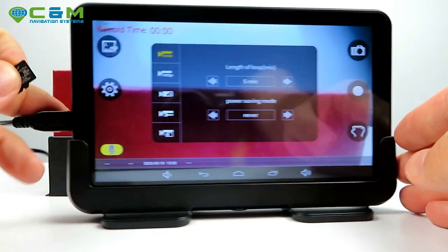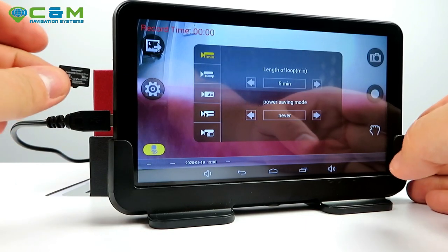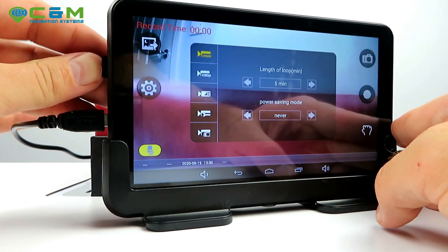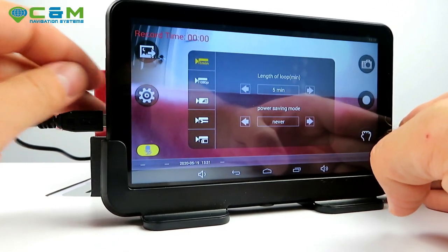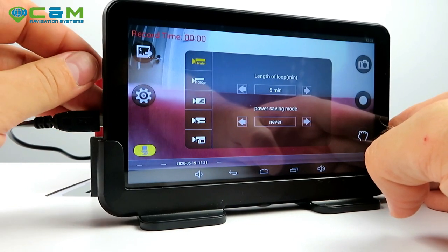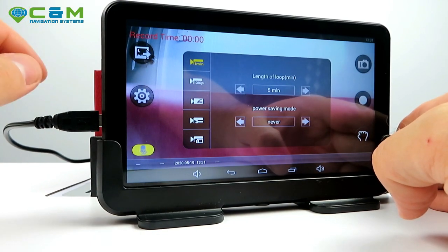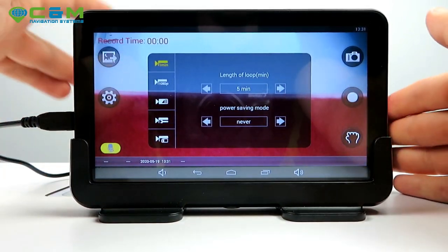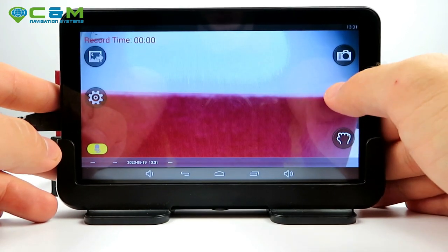To insert the micro SD card, hold it with the writing facing you, align it with the slot, and press gently until you hear a click. When removing it, press in first and release slowly — don't just take your finger off because the spring will launch the card out. Trust me, I've done that many times.